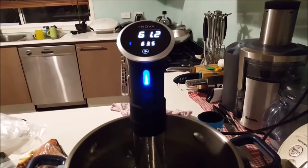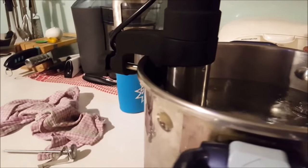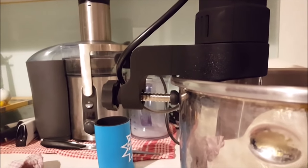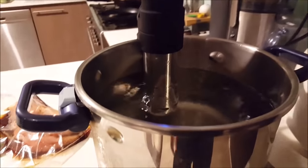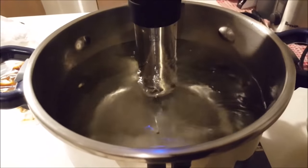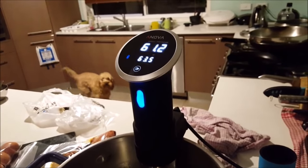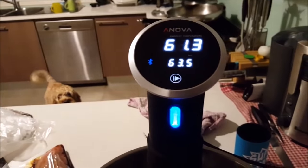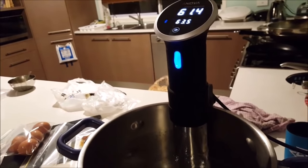So this here is the ANOVA sous vide stick. It's great because you can hook it onto the side — it's got a twist clamp so you can attach it to the edge. The whole stick goes in and the water rotates around so it goes around the food evenly. The cool thing is it's attached to your phone via Bluetooth, and you can see the Bluetooth sign there.